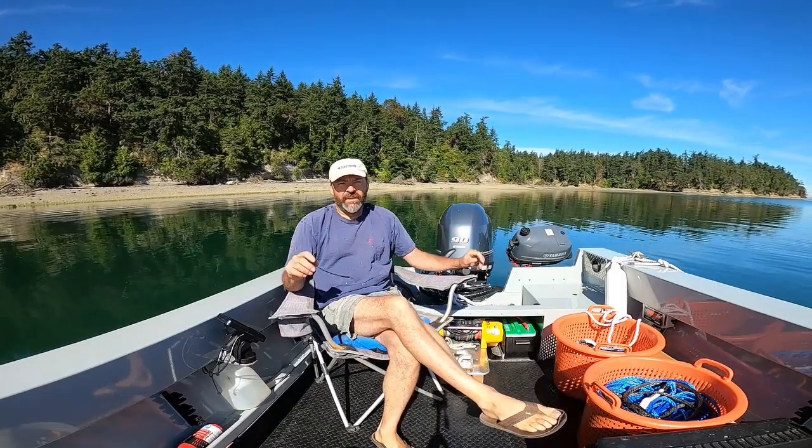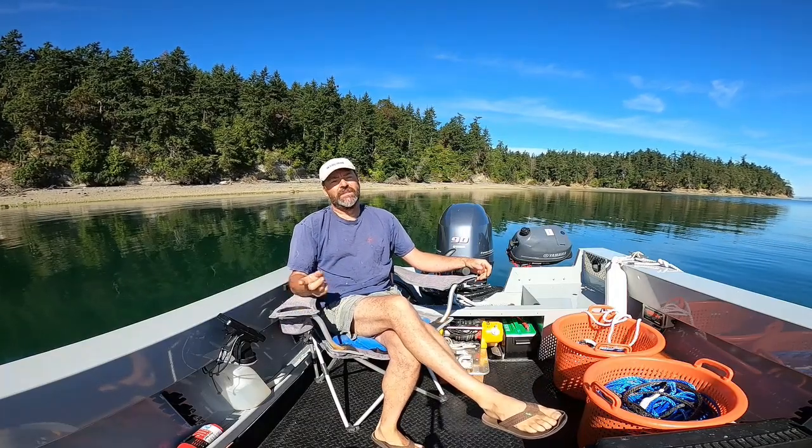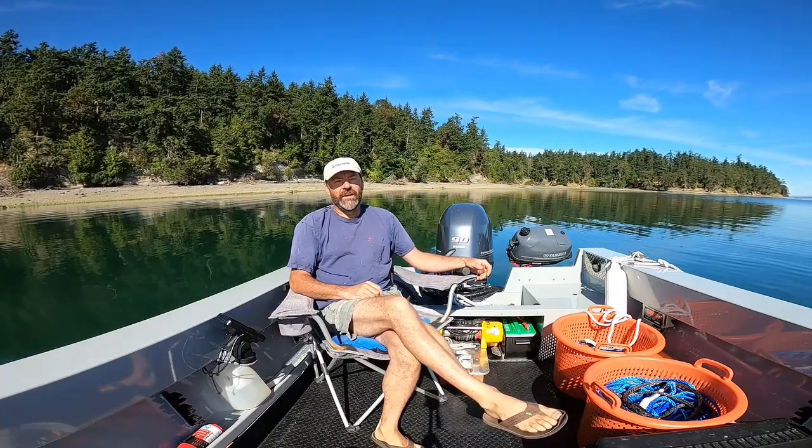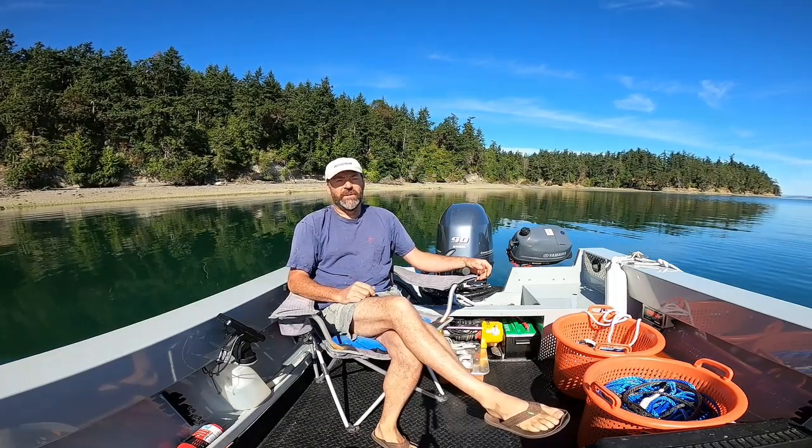I've previously done two other compilation veer test videos. The first one was the big anchors in the sandy mud seabed, then I did another round of veer tests with the 20-pound range anchors.